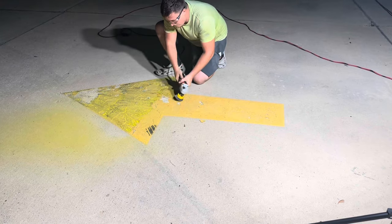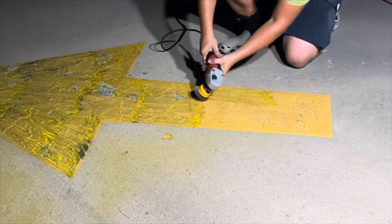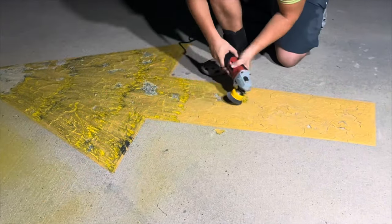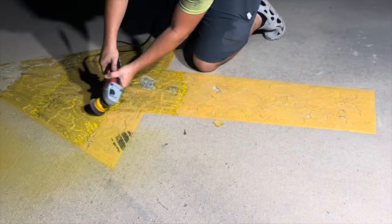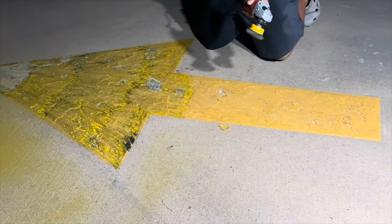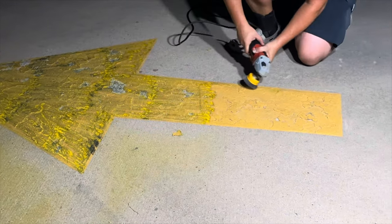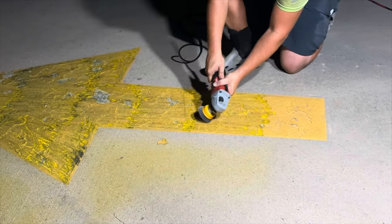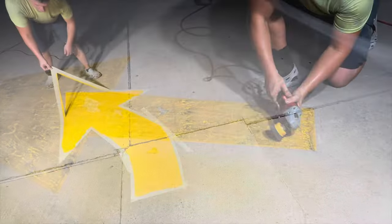Let's do a quick breakdown of how much we charged and how much we made in profit. We had seven directional arrows that we had to grind down and repaint at $150 each, bringing the total to $1,050. Labor on this job was $300. We had $50 in paint and $50 more in other materials such as tape and wire brush wheels. This small project gave us a $650 profit and took two hours to complete, which equates to $325 per hour — and we didn't have to bring out any big equipment.